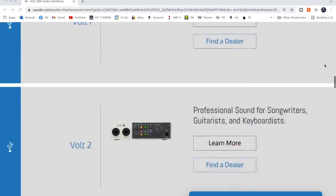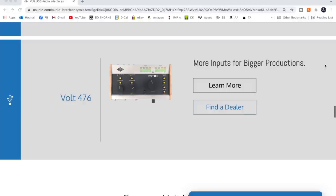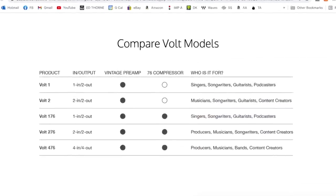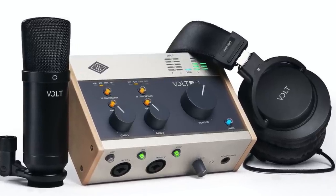Vault is available in five different models: the Vault 1 and 2, the 176, 276, and 476 — the number representing the number of inputs. The 276 is also available in a recording bundle complete with a condenser microphone and set of headphones.